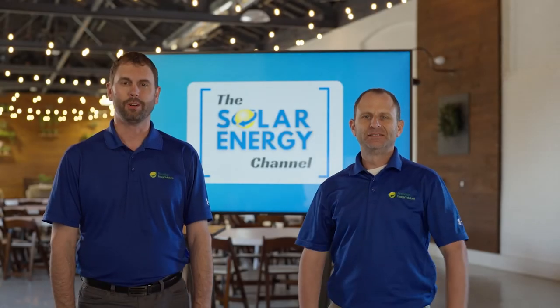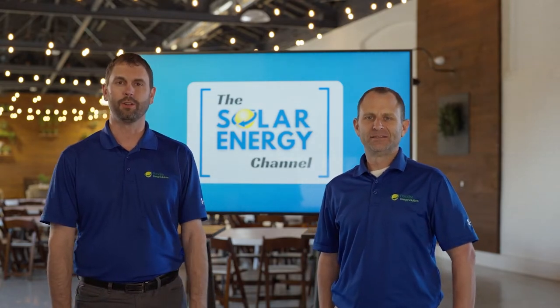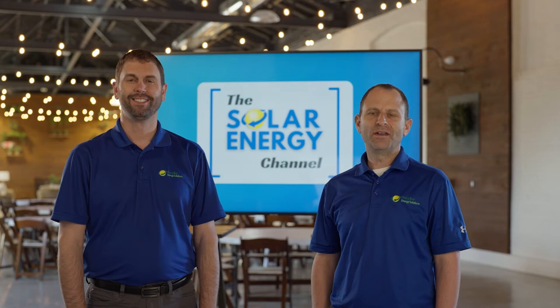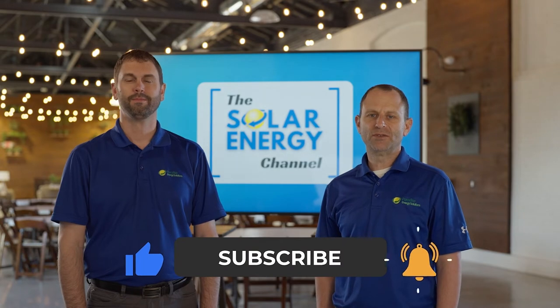Welcome to the Solar Energy Channel where you will get an honest inside look at all things solar. In this video we're going to talk about can you install solar panels on a metal roof. I'm Charles and I'm Warren, and before we get into the video don't forget to like the video and subscribe to our channel so you'll get notified of future videos just like this.